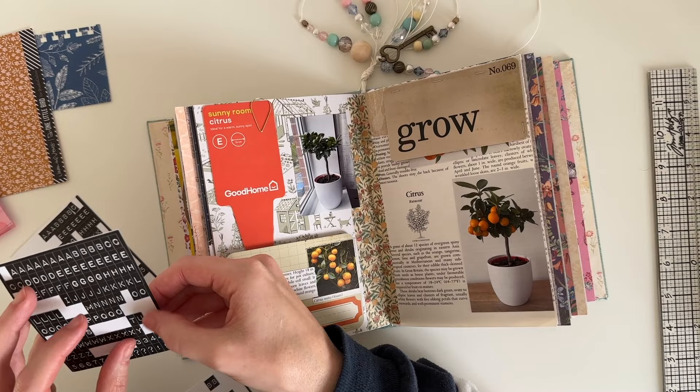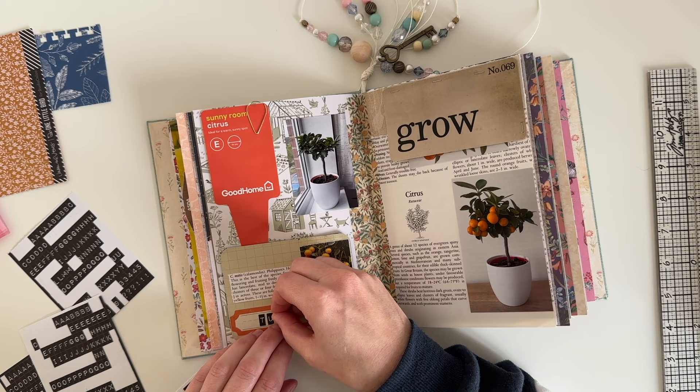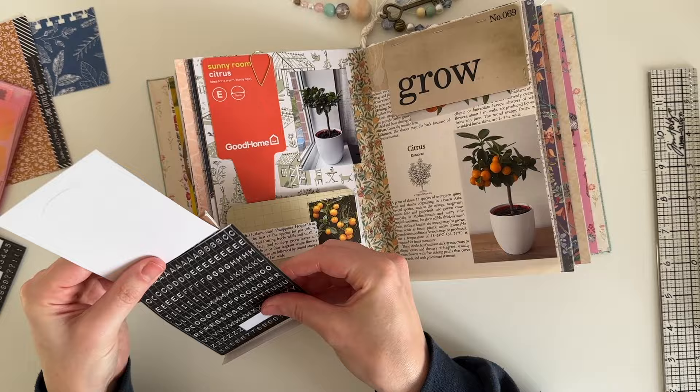This label spot at the bottom of the journal card is perfect for adding my prompt. Whenever I take part in a collaboration I like to add the prompt somewhere on the page — it's just a little reminder that I took part in a collaboration and what my prompt was. So I'm just using my Tim Holtz alphabet stickers to spell out my prompt, and I had to get out a new sheet as I'd run out of the letter T's.